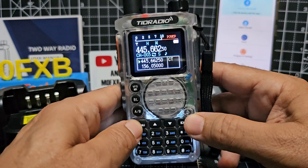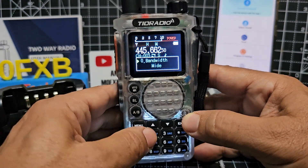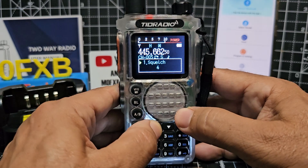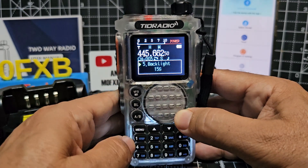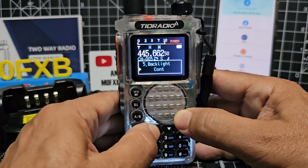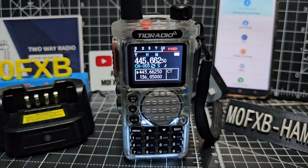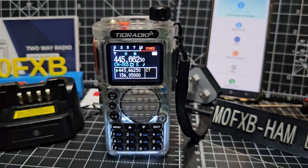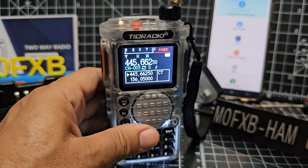Let's quickly do the backlight. So menu — and of course it does talk to you. Then up and down with these ones here. One is squelch, two is power, and we're looking for backlight. Menu — continuous. That looks so good. The first thing I'm going to do is connect my airband. I've got an adapter here, it's going to screw into there.